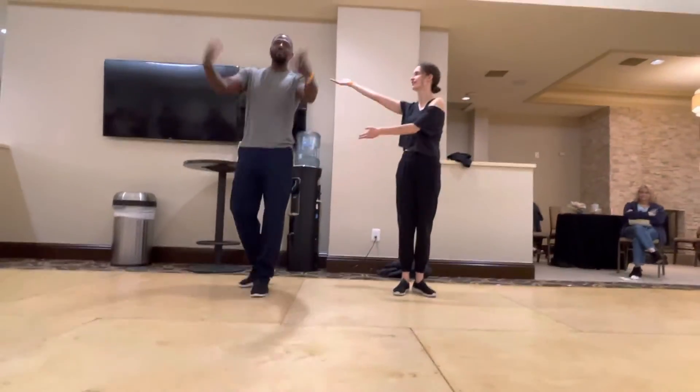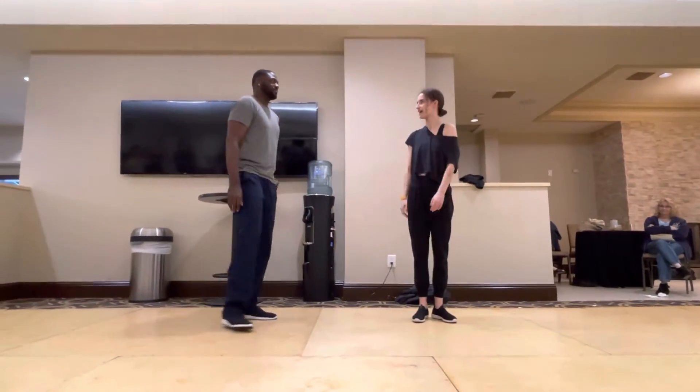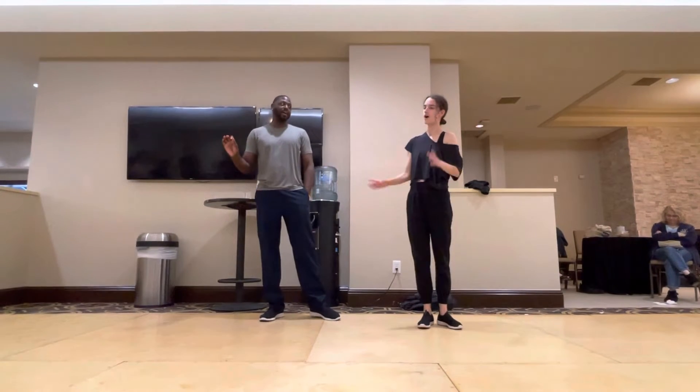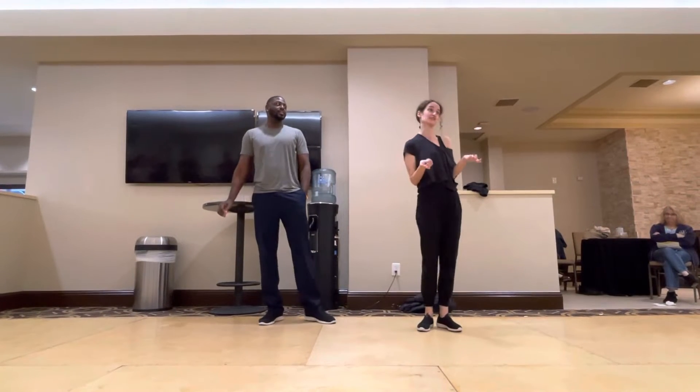Hey y'all, I'm KB. I'm Brynn. This is hip-hop at Midnight Madness. That is the official title.